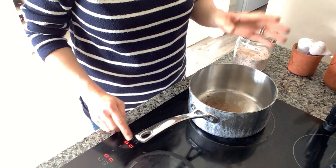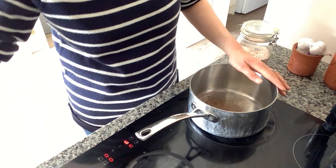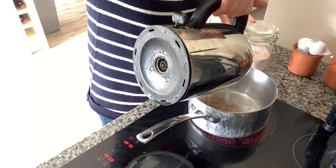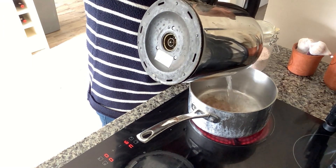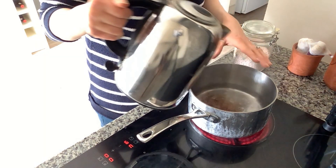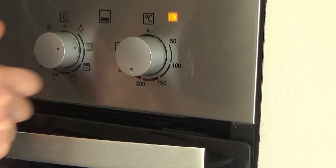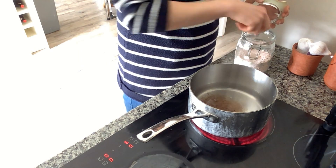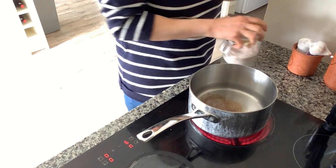I'm going to do a really simple but tasty dish. I have just put my saucepan onto a high heat and I'm going to add boiling water to the base of this pan and let it come to the boil. I've also preheated the oven to about 200 degrees, so I'm ready to go. I'm just going to add a little bit of salt to the water.